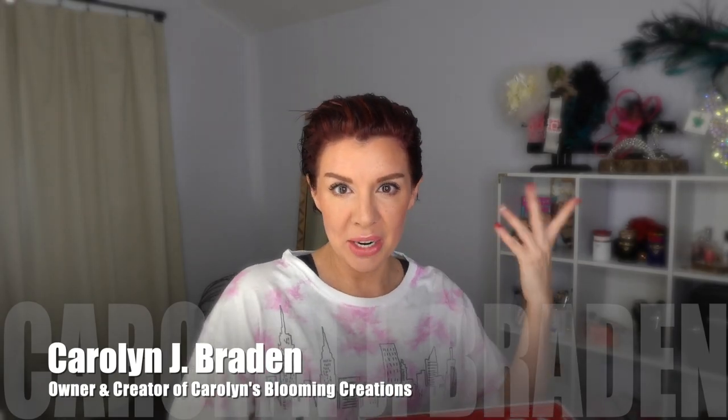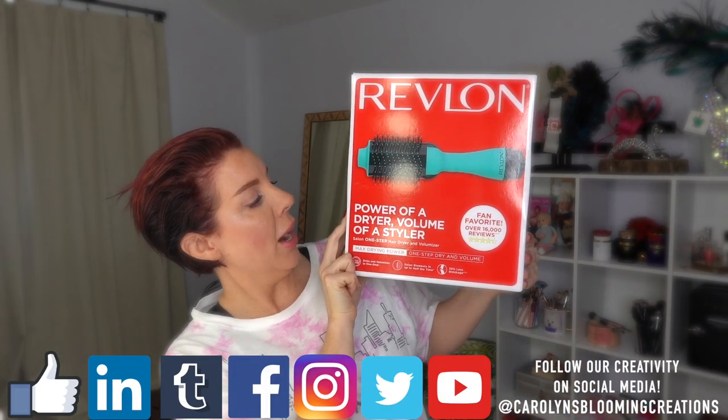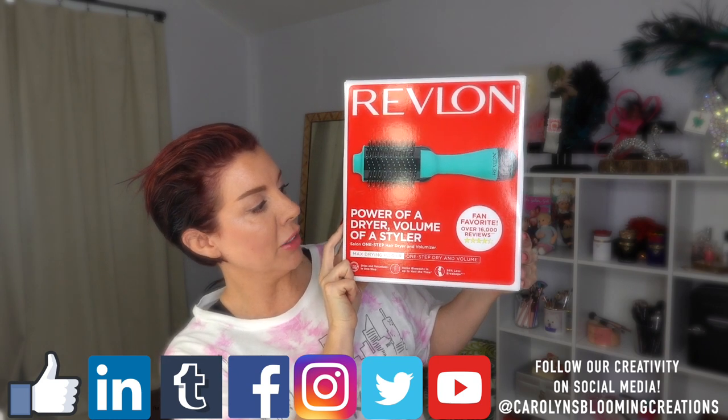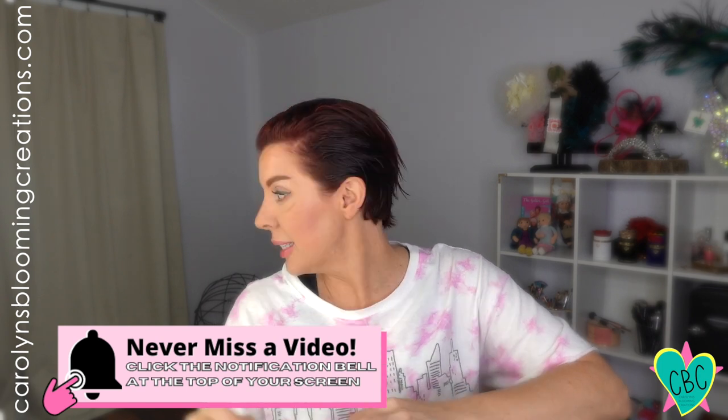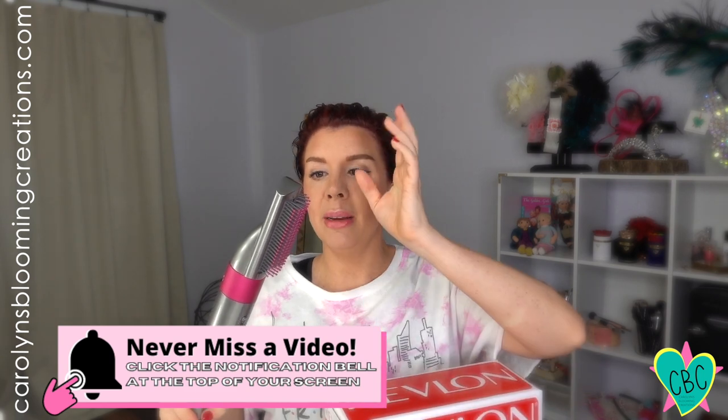Hi everyone out there in beauty world, my name is Carolyn Braden and today we are going to be using this Revlon Power of a Dryer, Volume of a Styler hairbrush and dryer combo. I've been using my Dyson styler for a while and I love it because you can make it be a hairbrush, a curling iron, all kinds of things. But I was really curious to know if something that costs $500 was worth it.